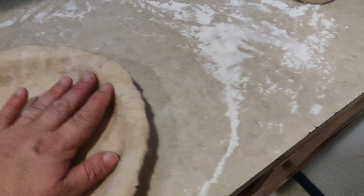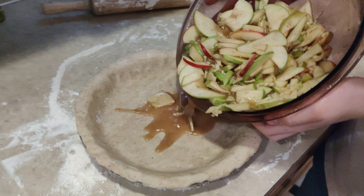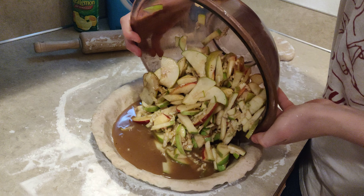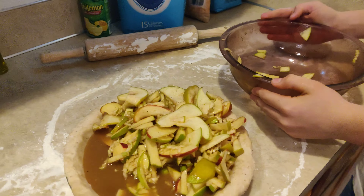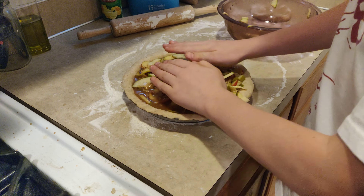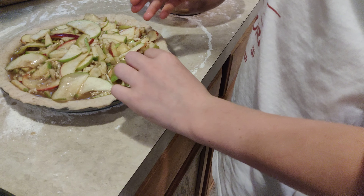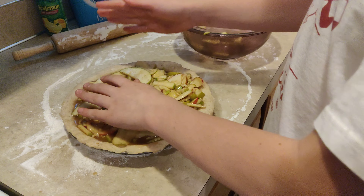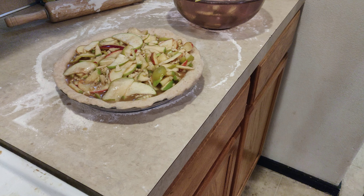Bring that sweet bowl of stuff over here. Look at that — oh lordy, lordy, lordy! Oh my little Hercules! You know, we did not measure this at all. Well, get your apple there — it's going to burn on the crust. Get all that in there. I think that might boil over. Is that good?